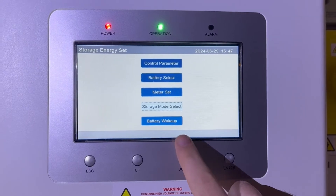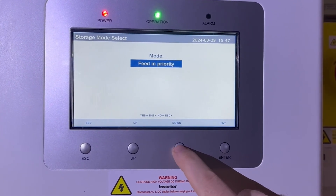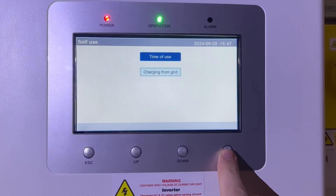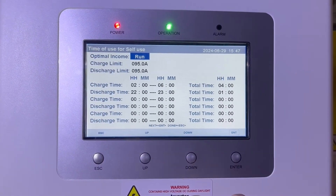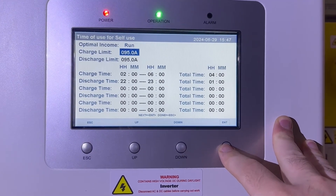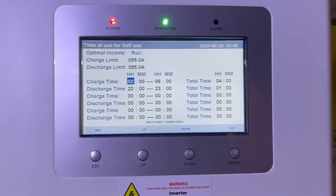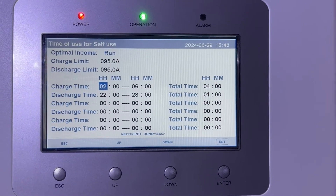The next settings are in Storage Mode Select and these are arguably the most important. Select Self Use — do not select Off Grid. Press Enter, and by default it will be on Time of Use First — select that. Optimal Income will default to Stop; change that to Run. The default charge limit is 90 amps — I've changed mine to 95 — and the discharge limit also from 90 to 95.